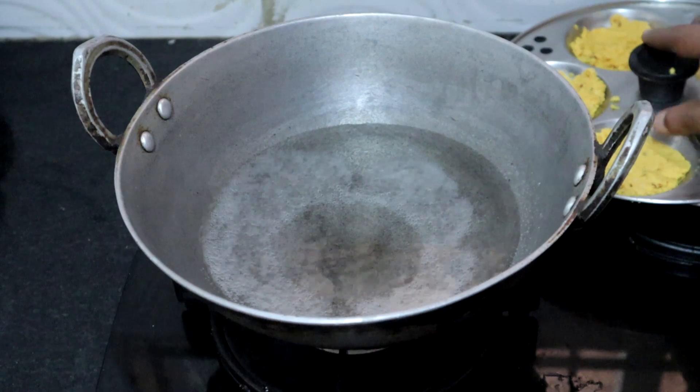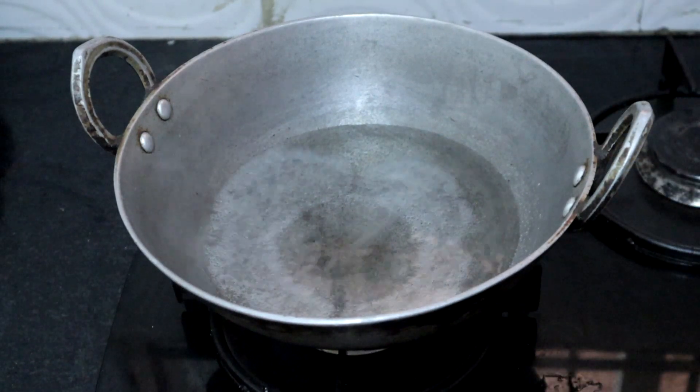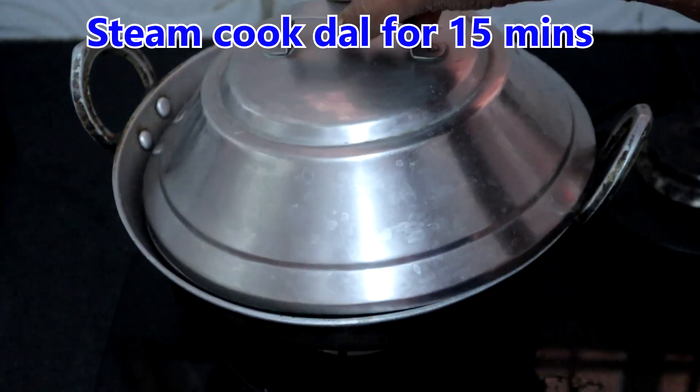Grease the idli mould with oil. Bring water to boil in a steamer or kadai. Place the dal and steam cook for 15 minutes.